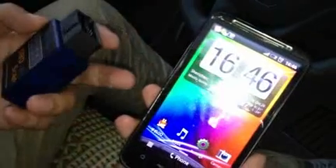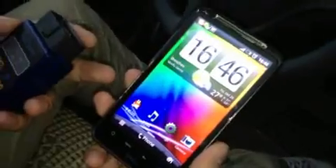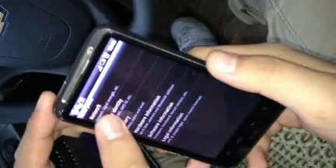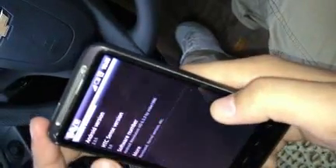This phone is an HTC mobile phone with Android system. The Android version is 2.3.5.